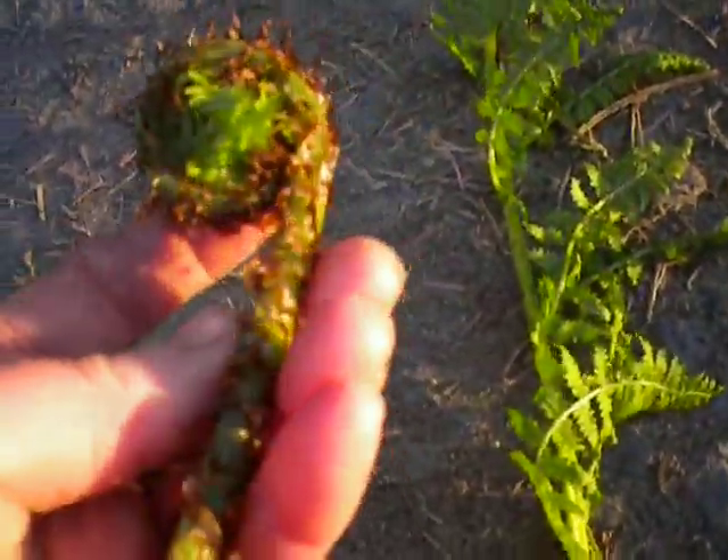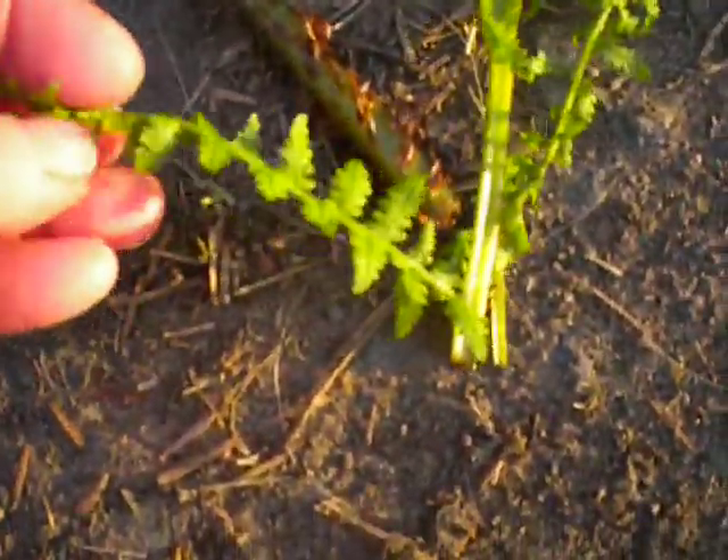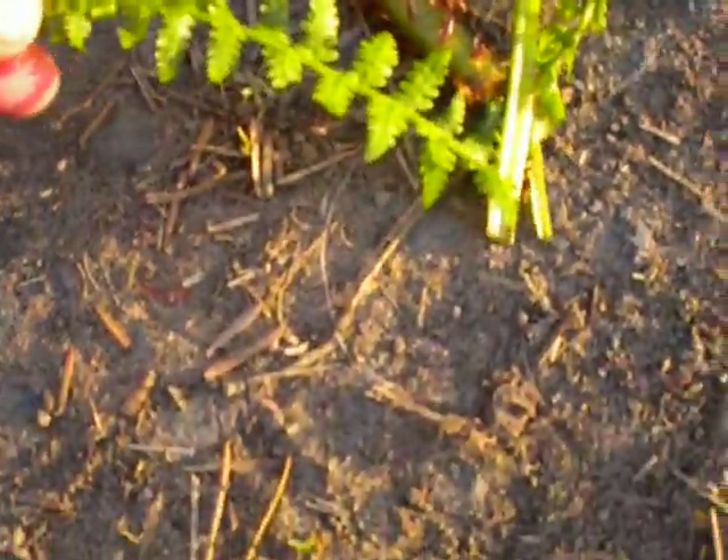You can of course cook that or not. The lady ferns have these fronds off of here and they're the same all the way down the frond — basically the same size as each other.